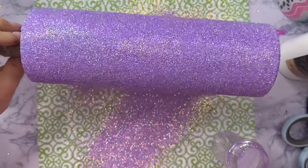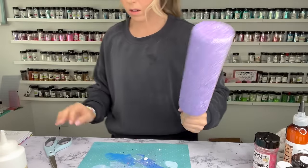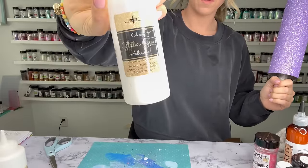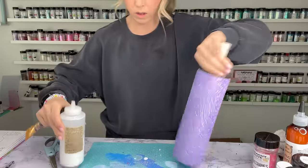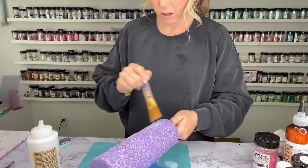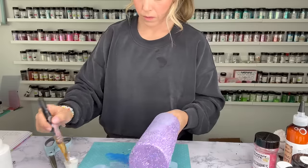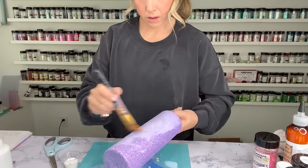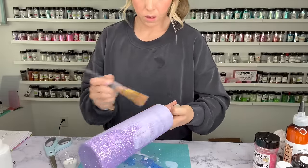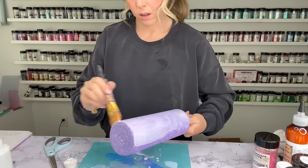I'm going to let that glitter glue dry for at least two hours and then tap off all the excess glitter with my scissors, then seal the glitter with my crystallite glitter glue and water mixture. Because this is such a fine cut of glitter you don't have to seal it if you don't want to, but if I have the extra time I always like to seal my glitter. It always makes my epoxy coats a lot easier and you end up using less epoxy.